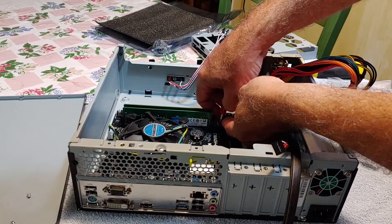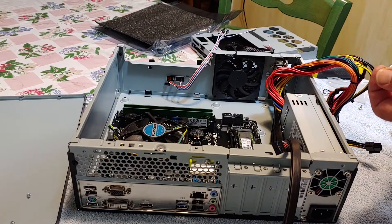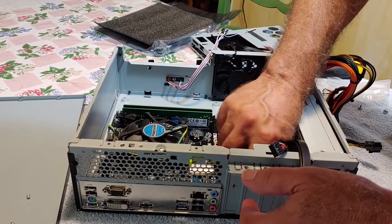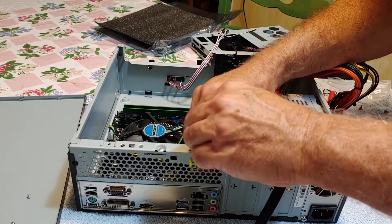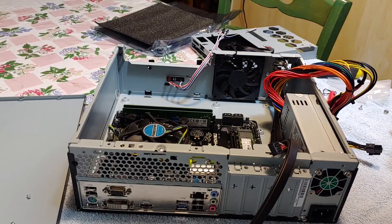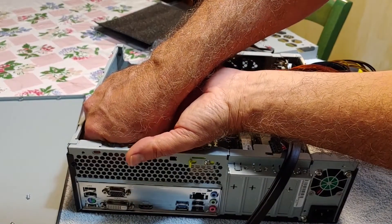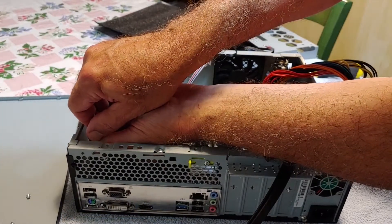Micro ATX is the largest form factor this case supports — you can't fit a regular ATX board in here. You can go micro ATX or smaller, like an ITX board. The In-Wind Development case came with plenty of screws and hardware; I had some leftover, so they're not stingy. There's no documentation though — no instructions, no pictures, nothing in the box. If you're not an experienced builder, you'll need to watch some YouTube videos. But if you've built one or two computers, it's pretty self-evident where everything goes.